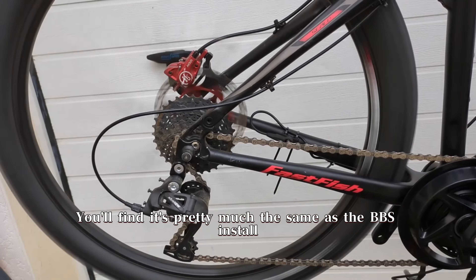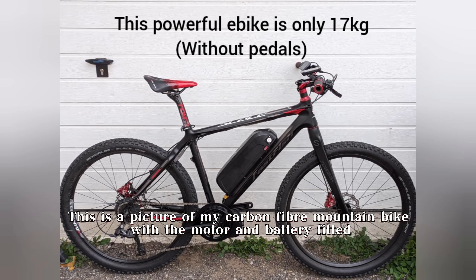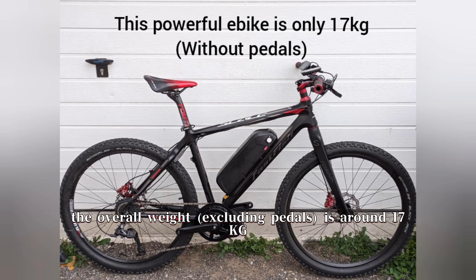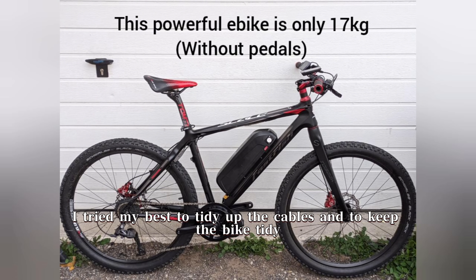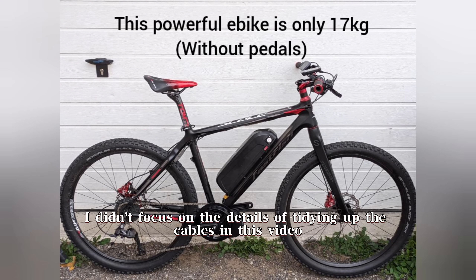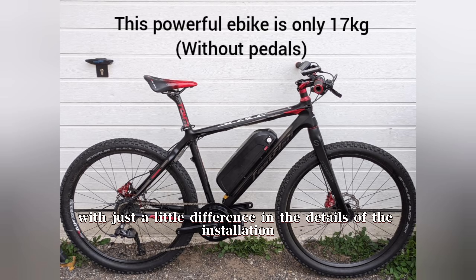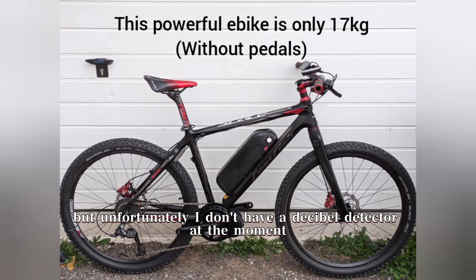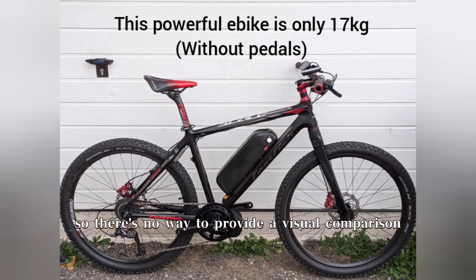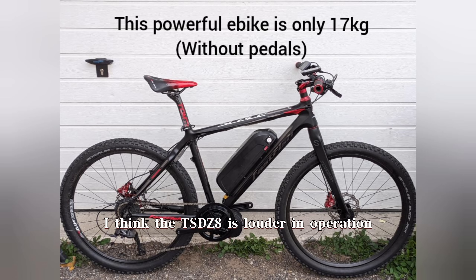Installation complete. You'll find it's pretty much the same as the BBS install — more of a detail difference. This is a picture of my carbon fiber mountain bike with the motor and battery fitted; the overall weight is around 17 kg. As the motor is a torque motor, I'm not worried about its strong power breaking my bike. I tried my best to tidy up the cables. Overall, the TSDZ8 installs in much the same way as the BBS, but with slight differences in the details. It's worth mentioning that the TSDZ8 is slightly louder than the BBS when operating unloaded, and as someone who often deals with Beifang and Tongsheng products, I think the TSDZ8 is louder in operation.